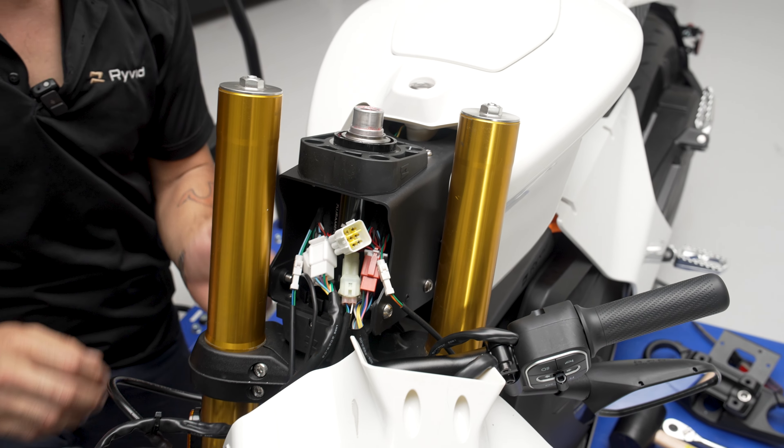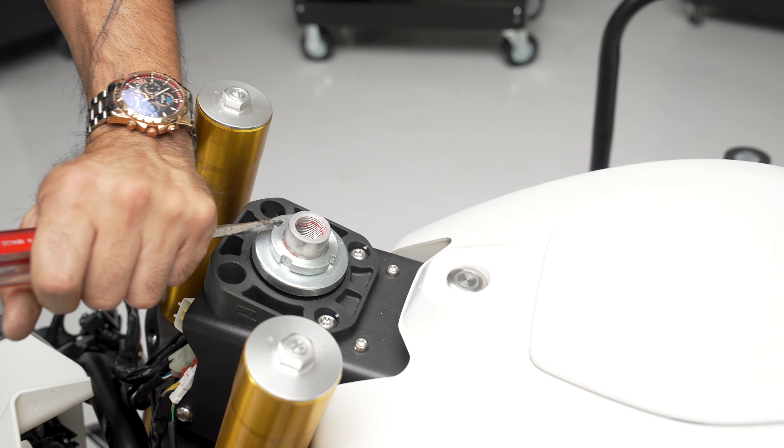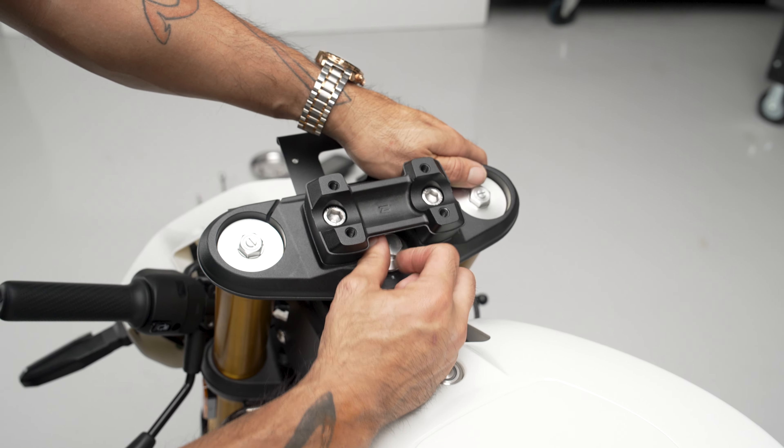From here, you can grease the bearings up as well. If you'd like, you can actually raise the bike up and go ahead and drop off the forks as well. Now we'll put it back together.